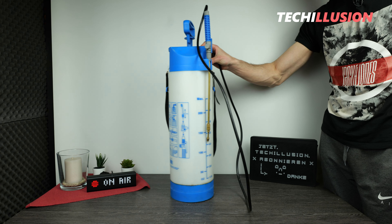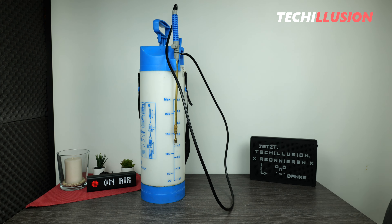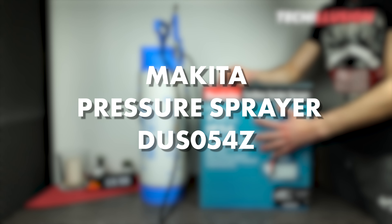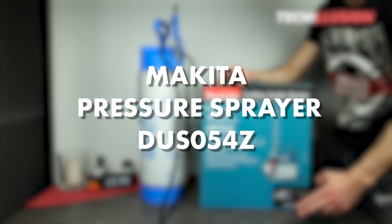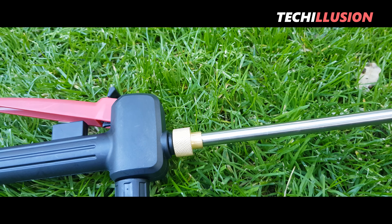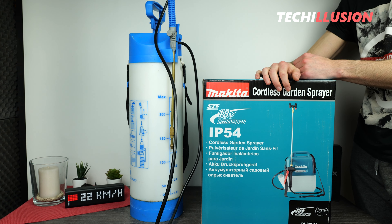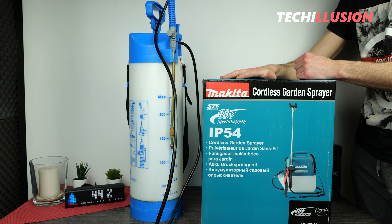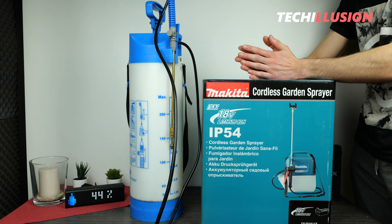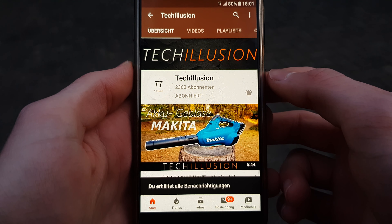For all those who are fed up with regular pumping in a conventional pressure sprayer but still cannot do without such a device, I have the perfect solution in today's video. Makita has introduced a battery-powered pressure sprayer in the 18-volt format — specifically, the new 18-volt LXT battery-powered pressure sprayer, the DUSO54, in the solo version. The question arises: what does this pressure sprayer have to offer, and is it worth investing in compared to a conventional device? We will thoroughly explore this today.